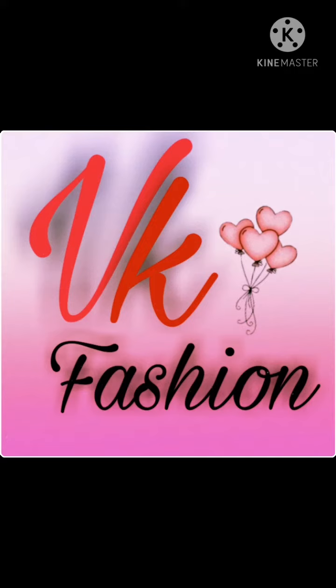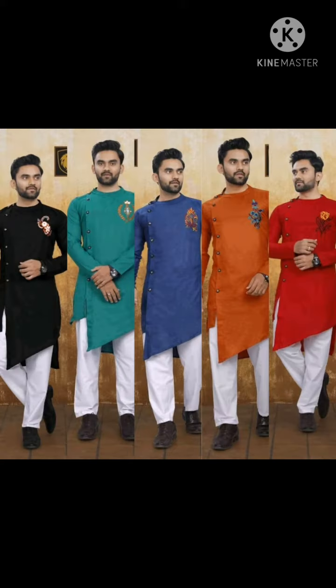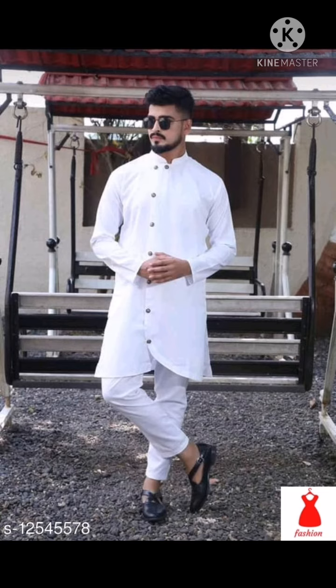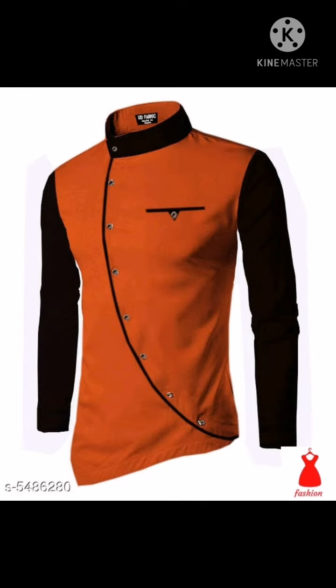Hello friends, welcome to VK Fashion. First of all, thank you everyone who subscribed to my channel and liked my last video — thank you for supporting me. In this video I am sharing some new designs of men's kurta sets. You can wear these at any functions like weddings, holiday functions, ring ceremonies, friends' marriages, and all festivals. It gives you a traditional look.